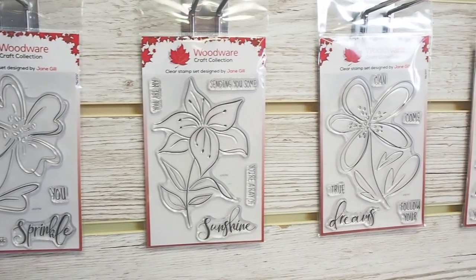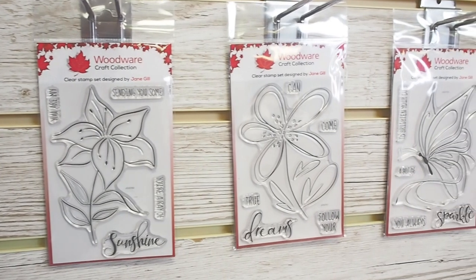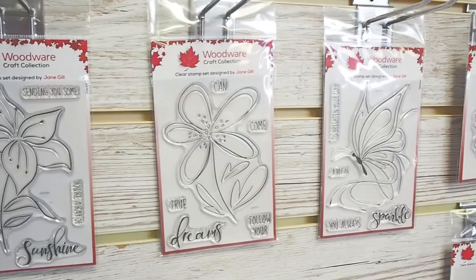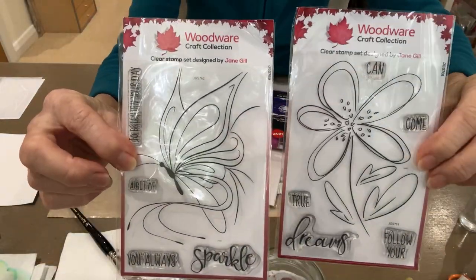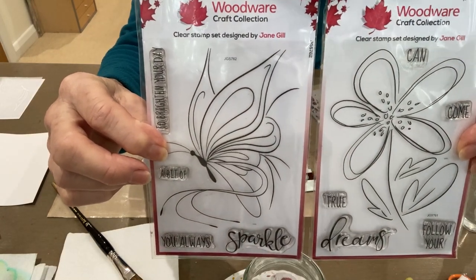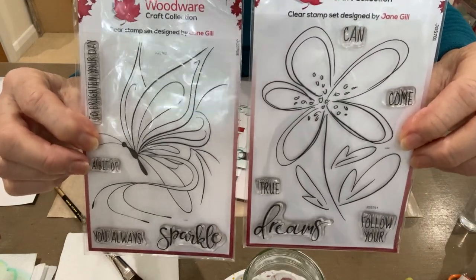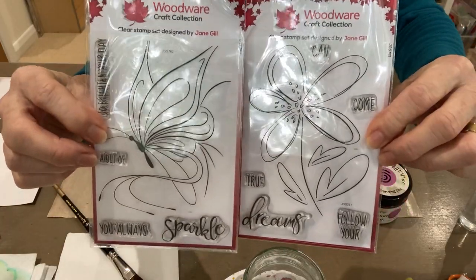Hello, Jane Gill here and in this video I'd like to introduce you to a couple of new stamp sets that are out in February 2021 and some other Creative Expressions products. Today I'm going to be using these two stamp sets, a butterfly and a flower. The butterfly's code is JGS762, it's called Butterfly Sketch, and the flower is JGS761 Dahlia Sketch. They're both drawn in a similar way so they can be used together.